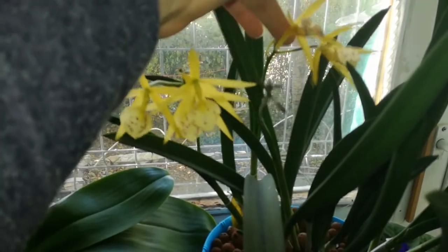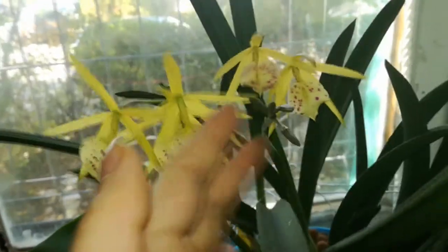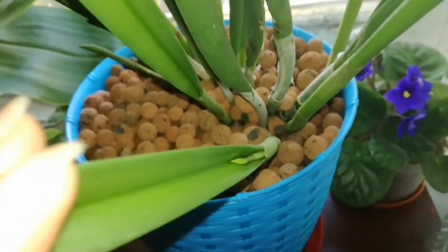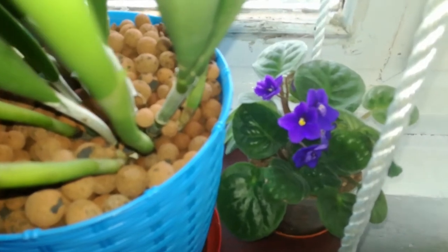And here of course is my Brasovola yellow bird — she is starting to fade on these two blooms from that spike, but that's no problem because I still have this spike here and another one here. This new bud is starting to open up and I also spotted another spike — there will be a lot more to come. And here is a very, very pretty African violet.